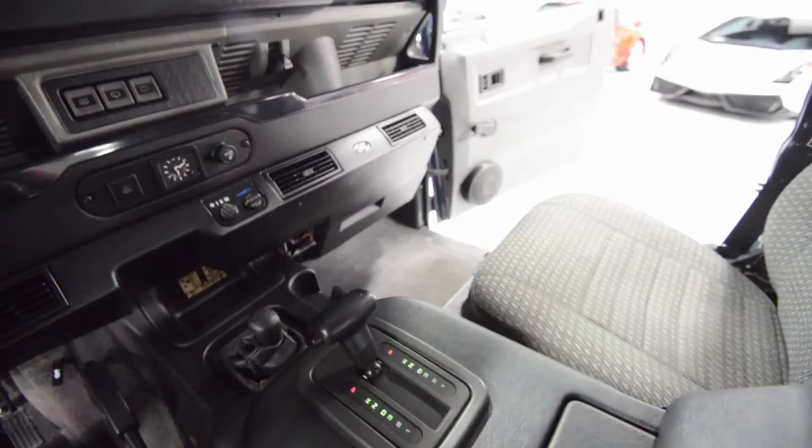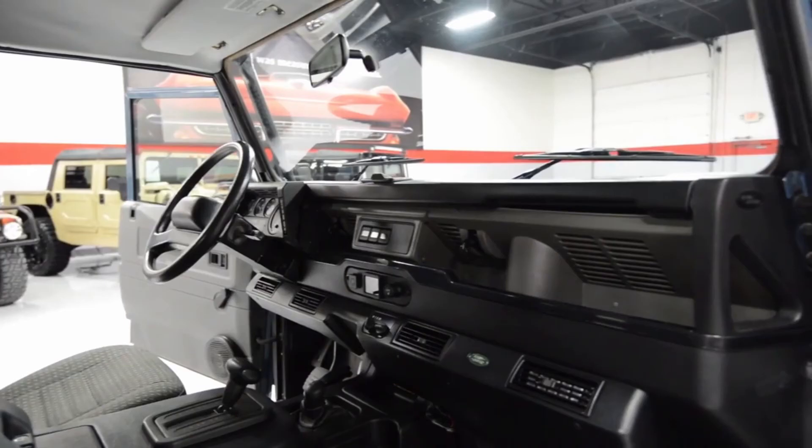You have 2 sun visors for passengers along with a grab handle and glove box. The air conditioning unit is a separate unit from the normal heating ventilation control, with fans and temperature knobs.